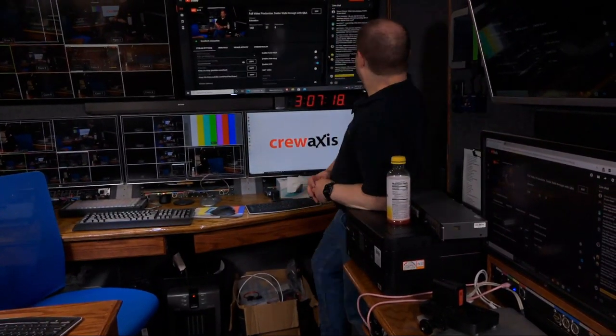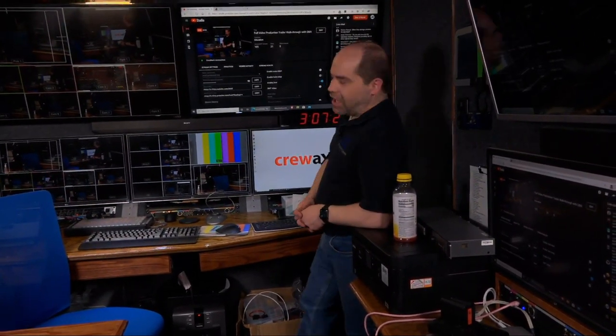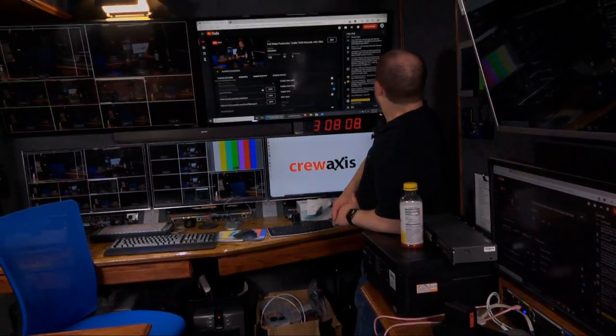I've never broadcast directly to a television station, but we have provided footage to television stations a few times. We do a community event on the Fourth of July every year and a local TV station has taken footage from that. There was also a conference where the local ABC affiliate wanted copies of the footage. I have a Teranex Express converter in the back to down-convert to 1080p, 1080i, or 720p if needed. I'm using the ATEM 2ME Production Studio 4K — I'll show that more when we get to the rack.